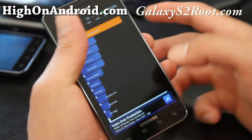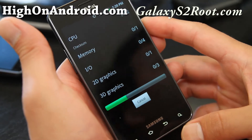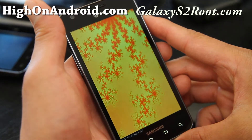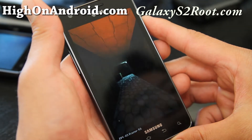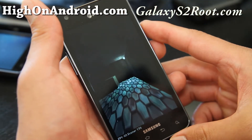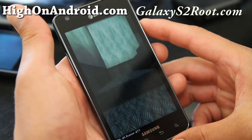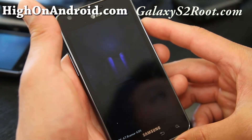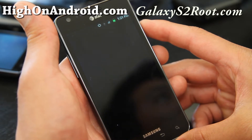Hi all folks, let's do a quick Quadrant test of the AT&T version of the Galaxy S2, just to have a reference point later on when we install new ROMs and new kernels. I might be building some kernels for this phone, so watch out for the Xenomax kernel for the AT&T Galaxy S2 — whenever I get time I gotta make my own kernel for this.